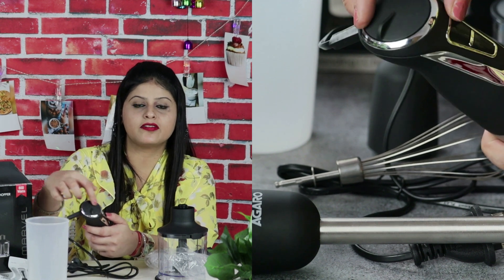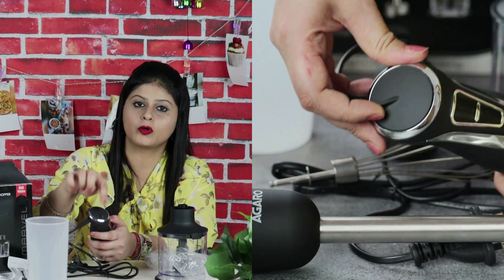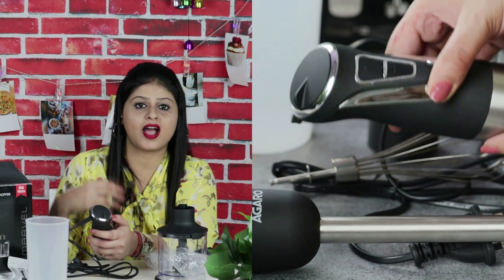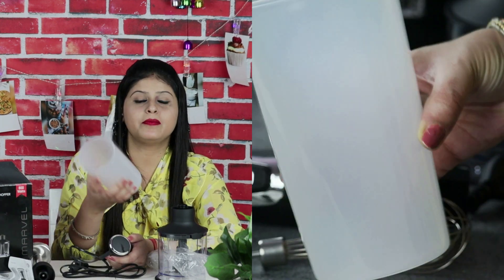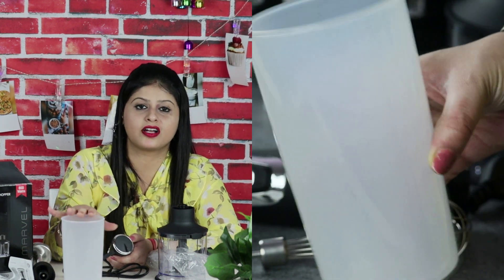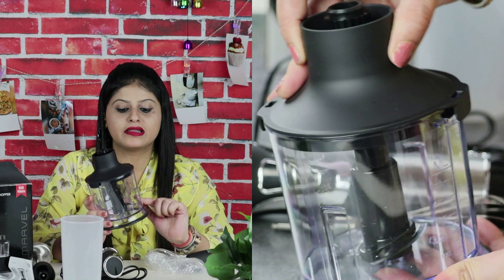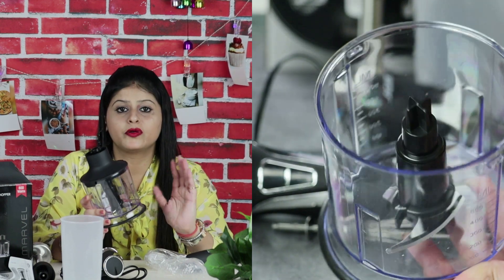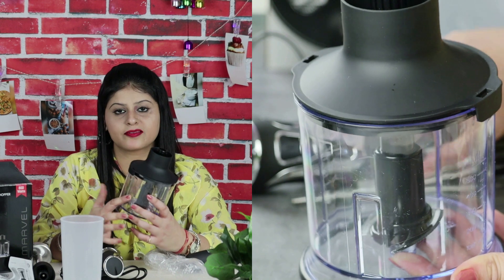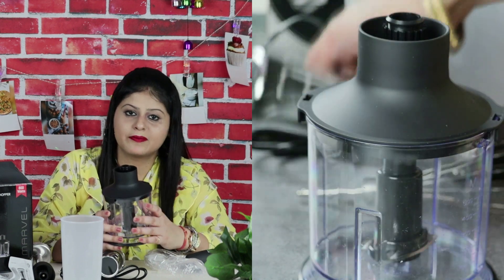You can select the speed from the speed regulator. If you have to make milkshakes, keep the speed regulator low. If you are crushing ice, keep it high. In the second mode, you can use the 600-ml beaker for milkshakes or any liquid item, and you can also use the chopping attachment. The stainless steel blades are very durable — you can use them for up to 10 years. The plastic is unbreakable; when you chop, it doesn't break easily. This is very best quality plastic.